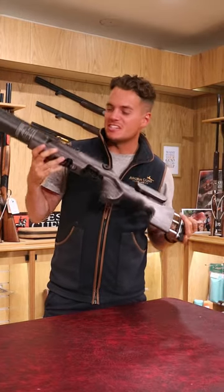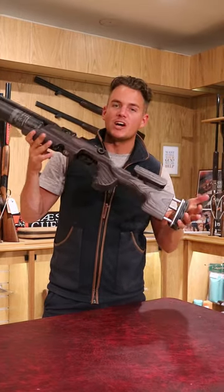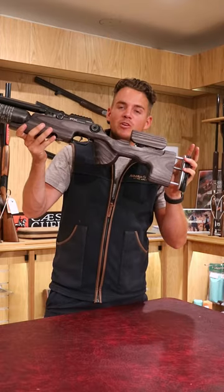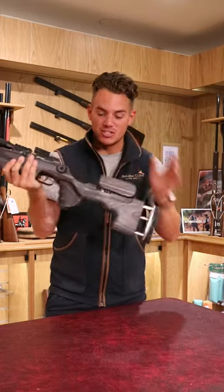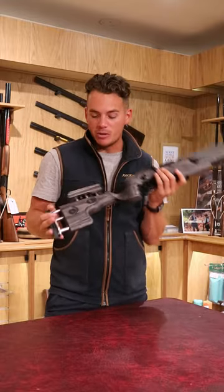Hi everyone, it's Jake here from Avalon Guns. Today we've got a FX Crown Mark II with a premium Nordic Wolf GRS stock, which is grey laminate and adjustable in most ways.